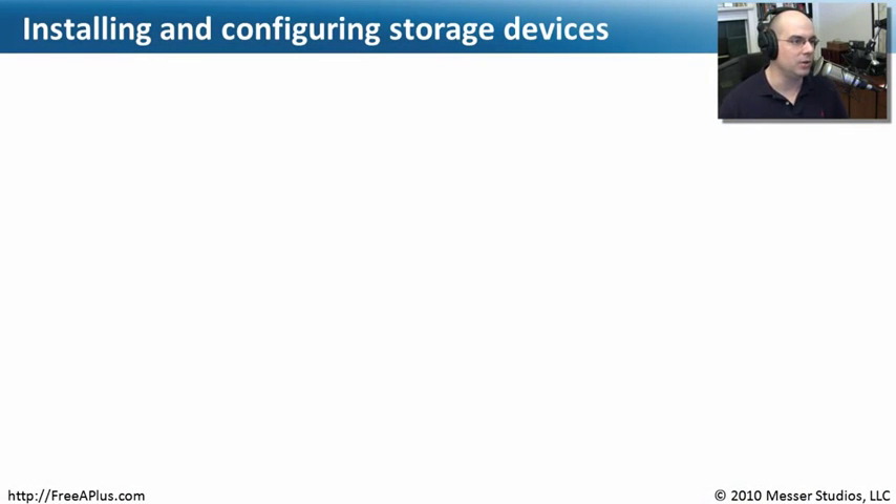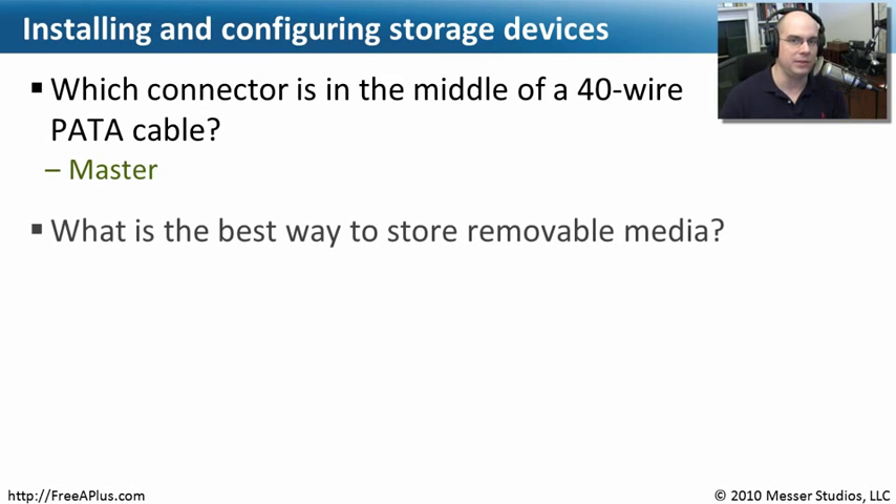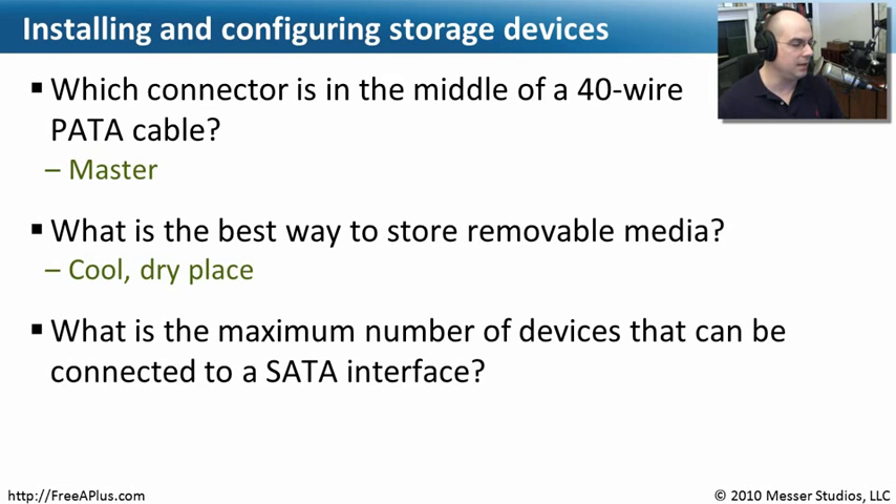Let's review what we've learned about storage devices and installing and configuring them. Which connector is used in the middle of a 40-wire PATA cable? Remember, the 40-wire is different than the 80-wire — the one in the middle of the 40-wire cable is the master drive. The next question is: what is the best way to store removable media? Your best case is to put it in a cool and dry place if you're going to keep it over a long period of time. And finally: what is the maximum number of devices that can be connected to a single SATA interface?